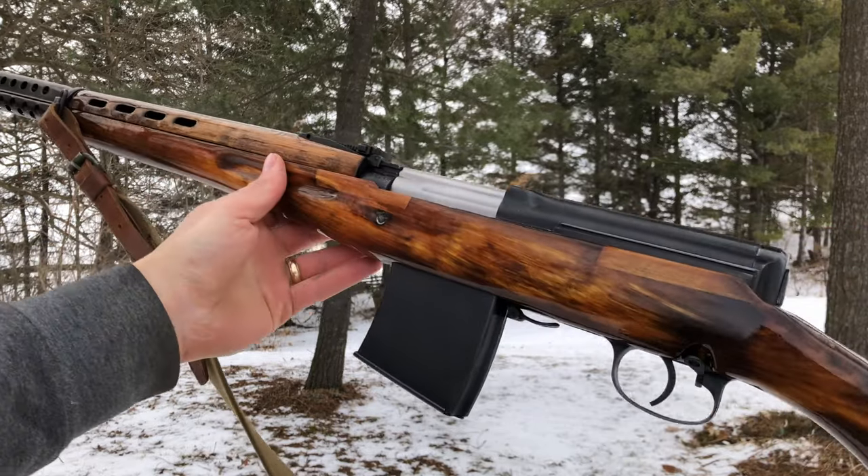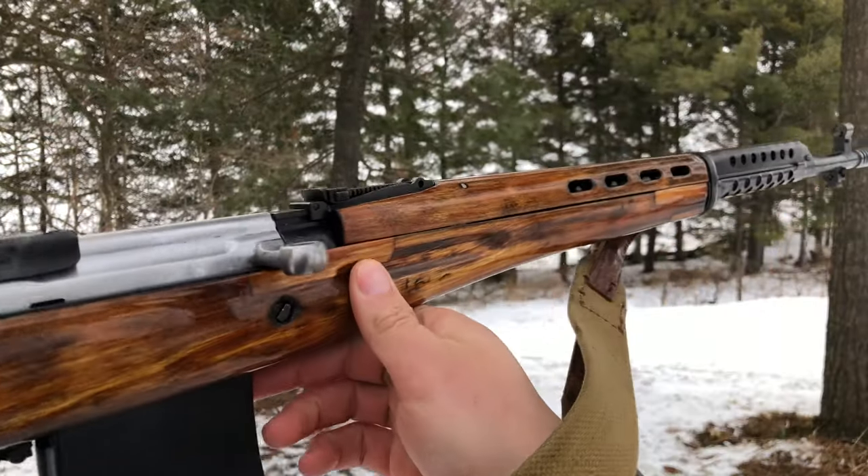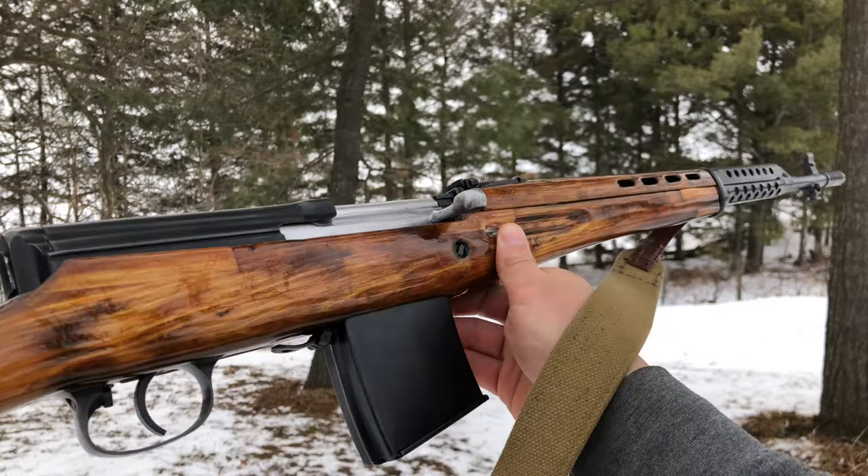Anyways, I hope that helped you with your SVT-40. They're a fantastic rifle. I hope you enjoy yours just as much as I enjoy mine. Thanks for watching.